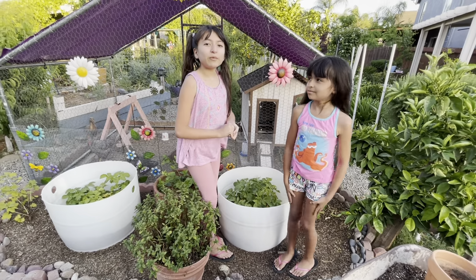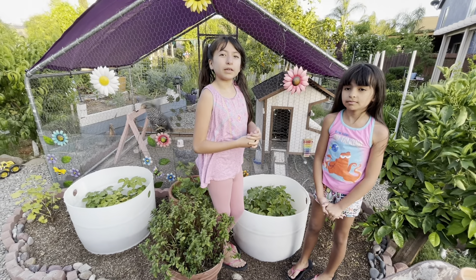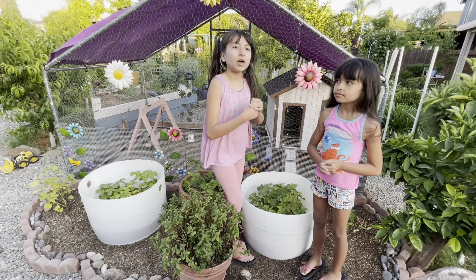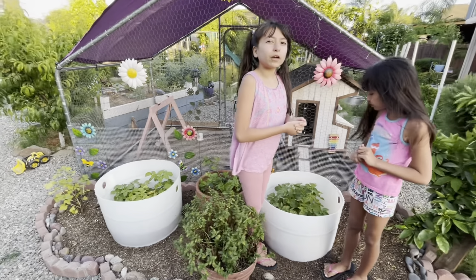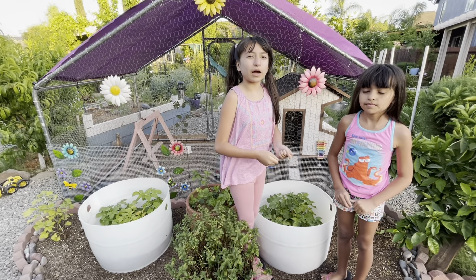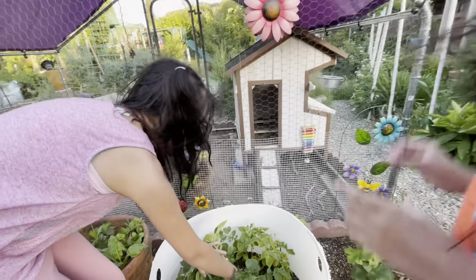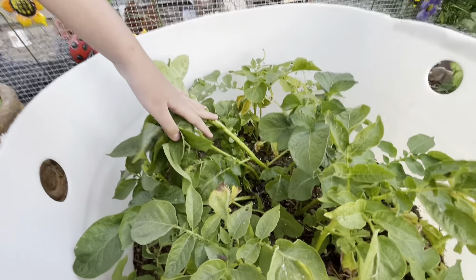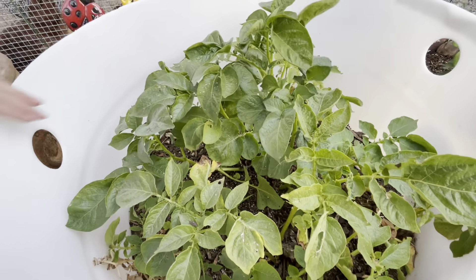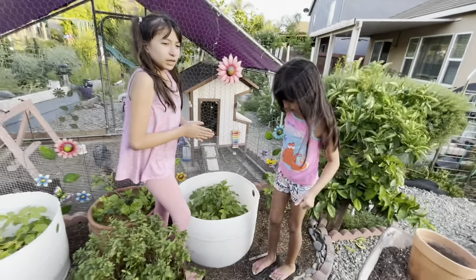Hello! Today we wanted to show you the depth of our potatoes and how much they actually grow during the year. We're actually proud of these potatoes because not too long ago we planted this. In our other video we showed you guys our potatoes, so you can go check that out to see how it was before. Now, between the plants, once they're filled up, it's going to shoot out and start growing potatoes.